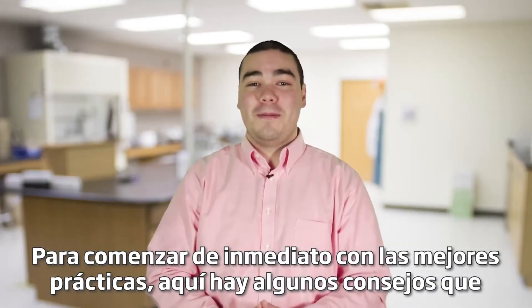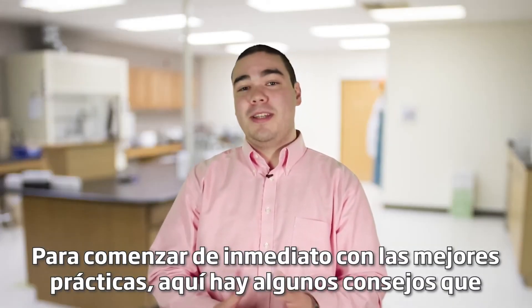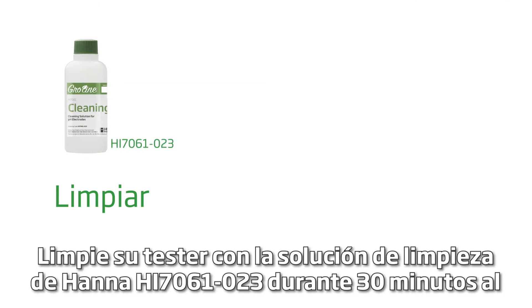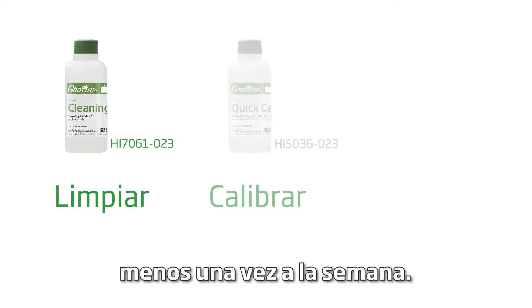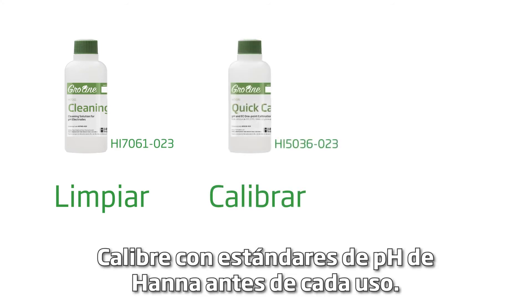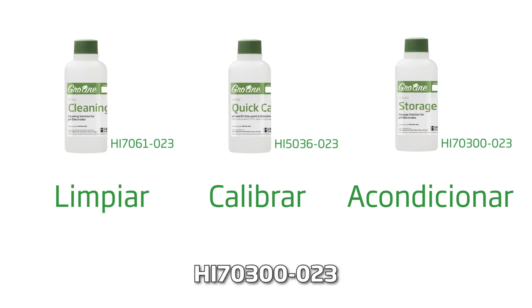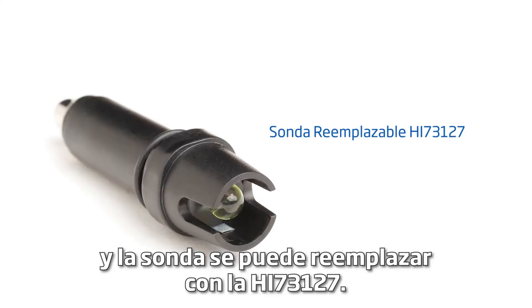To get you started right away with best practices, here are some tips to follow for the best results. Clean your tester with the Hanna HI7061-023 cleaning solution for 30 minutes at least once a week. Calibrate with Hanna pH buffers before each use. Keep your probe conditioned with the Hanna HI70300-023 storage solution. The probe can be replaced with the Hanna HI73127.